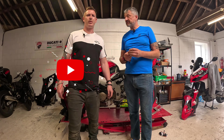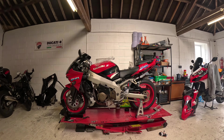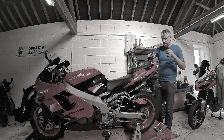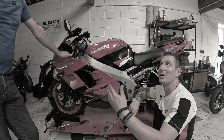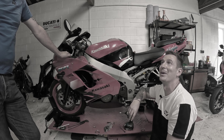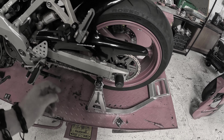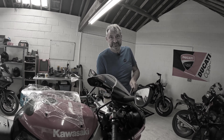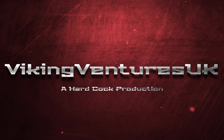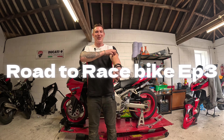We started filming already? I don't know what's going on. Oh, it is recording. That's so special. Ladies and gentlemen, boys and girls, welcome back to Viking Ventures.